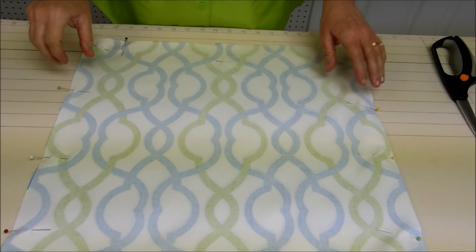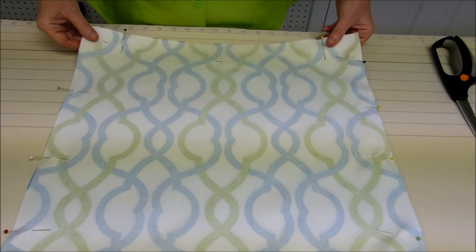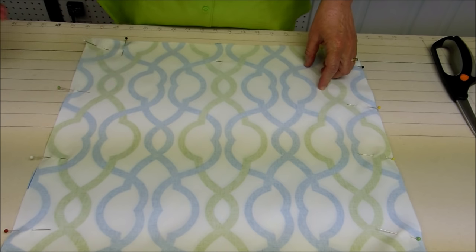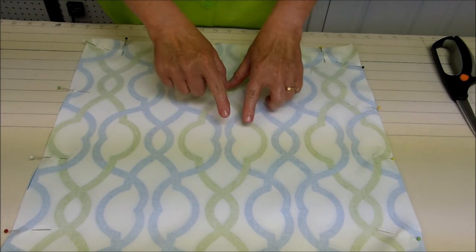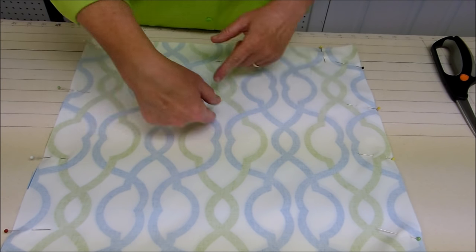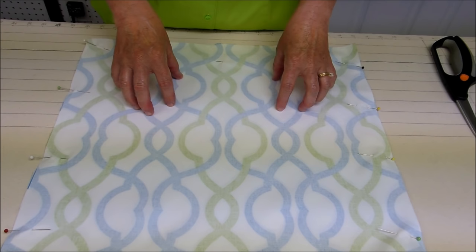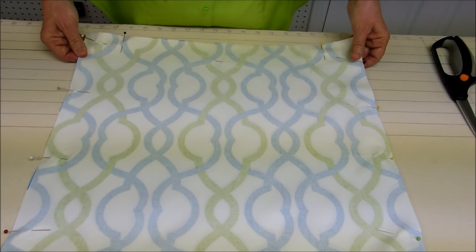I forgot to mention how big you should cut your piece of fabric for your pillow. What I like to do is whatever size pillow form I'm using — like today I'm using an 18 by 18 inch pillow form — I would cut my fabric the same size, so 18 by 18 inches. I don't add in for the seam allowances because I like my pillow covers to be kind of snug on the pillow and not too loose.